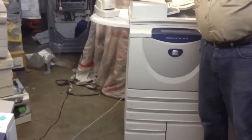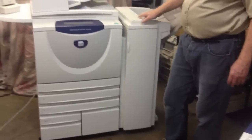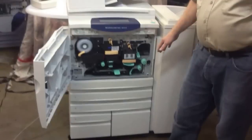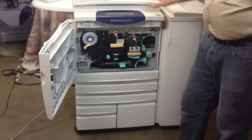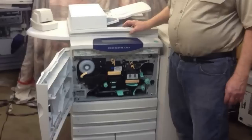This machine is also equipped with a convenience stapler and also has an automatic stapler. This machine is very easy to remove jams, it's a very clean machine, and it has a very low meter count. It's equipped with an automatic document feeder and does duplexing very well.